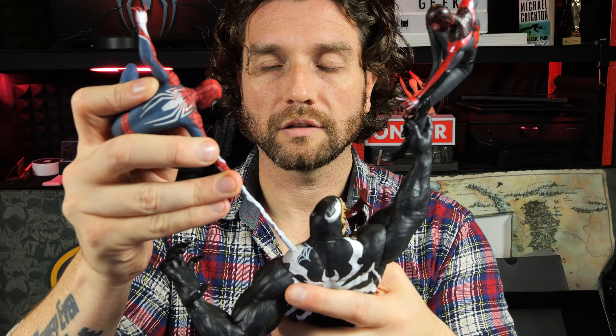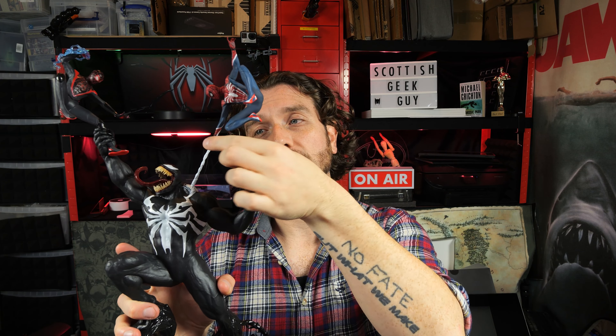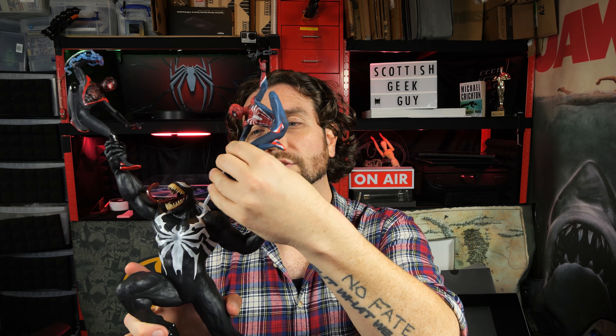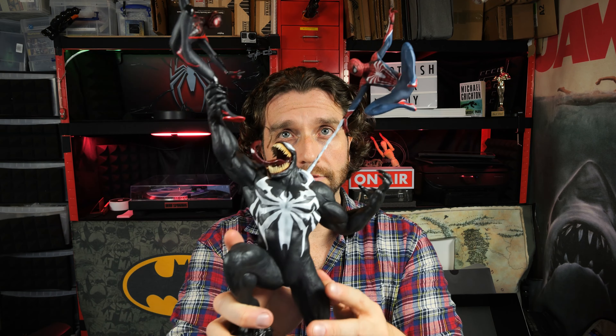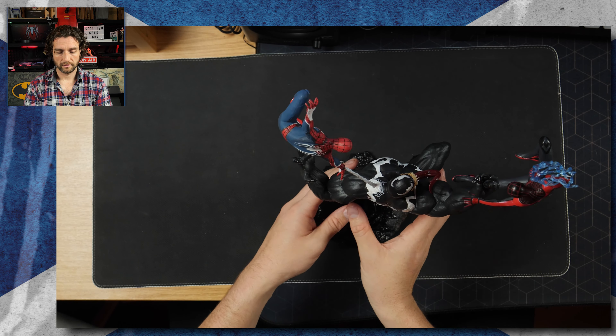So let's have a look at putting the statue together. This is too big to actually fit in the overhead angle here without it lying on its side. So there it is — 19 inches, Venom. But let's try and put it together. The web shooter clicks in here, and then that just slides into Spidey. There — and that's it done.